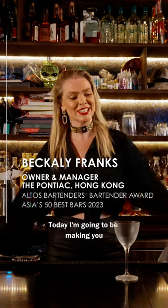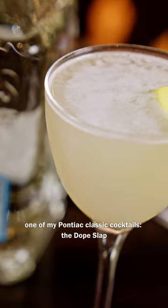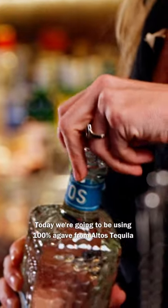Hey guys, it's Bekely. Today I'm going to be making you one of my Pontiac classic cocktails, a Dope Slap. Today we're going to be using 100% agave from Altos Tequila.